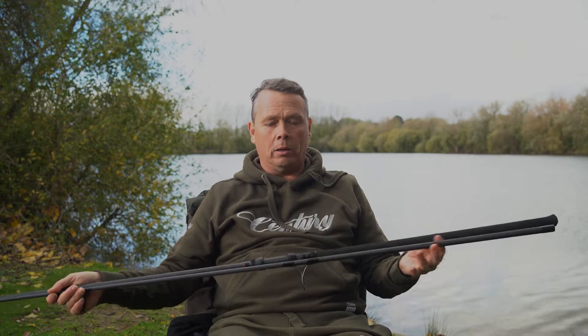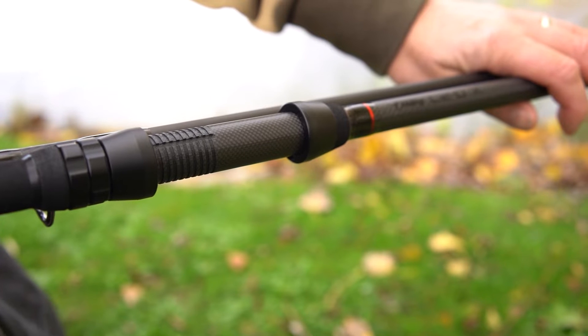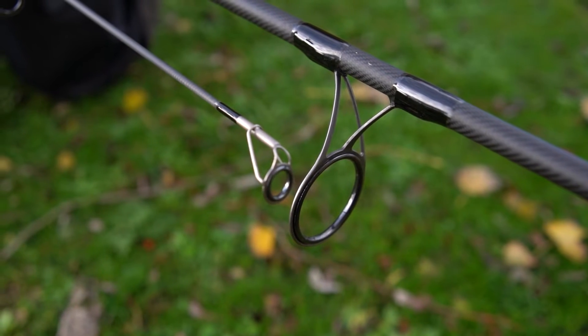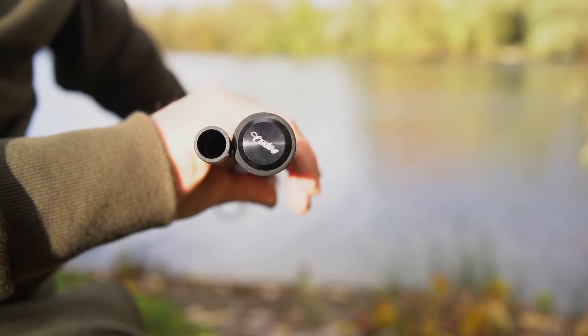It's got a full Japanese wrap handle, 1k carbon reel seat with black matte fittings, SIC guides, and an aluminium anodised and embossed Century butt cap.